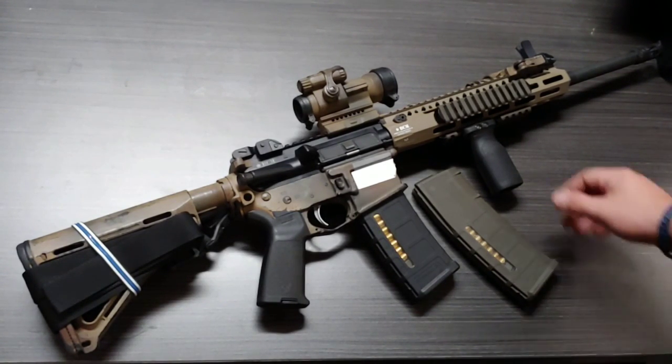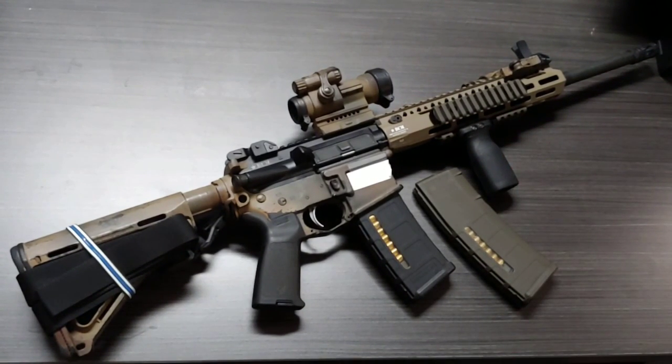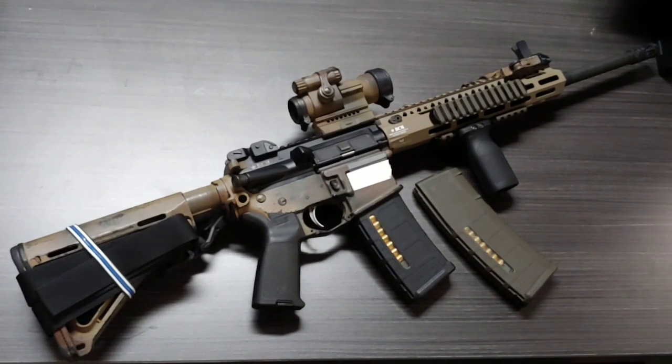That's everything I had to cover in this video. I hope you liked the content and learned something about magazines. If you're going to learn one thing about magazines, it's to count your ammo and load them right — if you load them right, you're not going to look like an idiot. Stay safe, stay smart. I'll talk to you all next time. Blue Line Patriot, signing out.